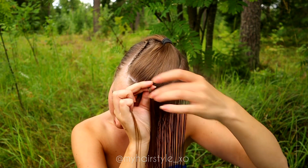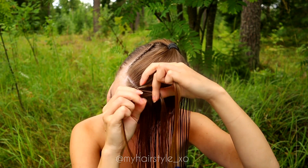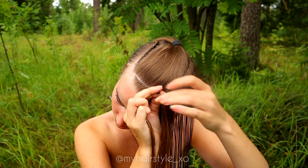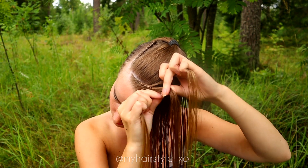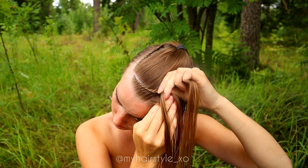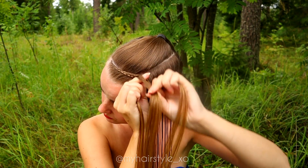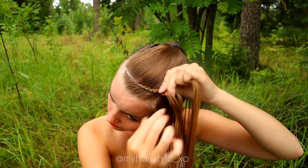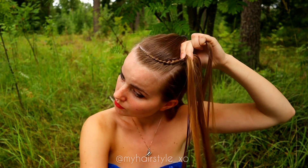This technique is called the Dutch lace braid. What it does is that when you add hair only from one side, you can create the braid on the other side of the parting. The braid is very much closer to the parting than it would be if you added hair from both sides. This technique is very easy to do — I think it's also much faster than a normal Dutch braid, and easier too, because you only add hair from one side.